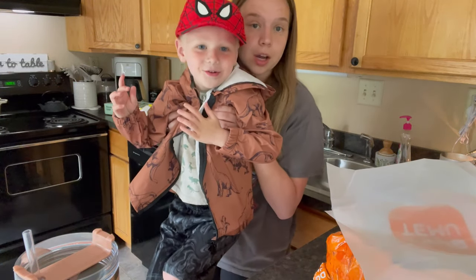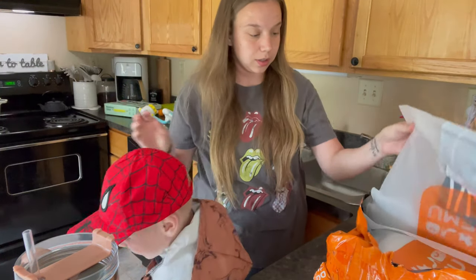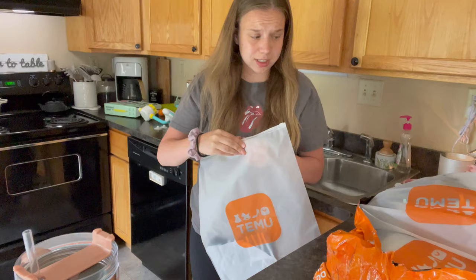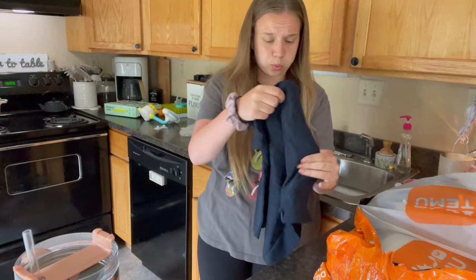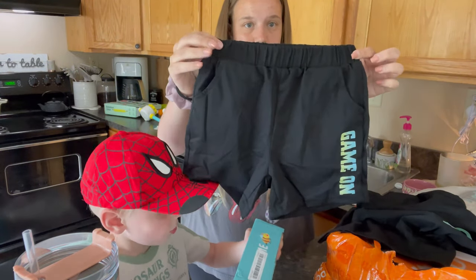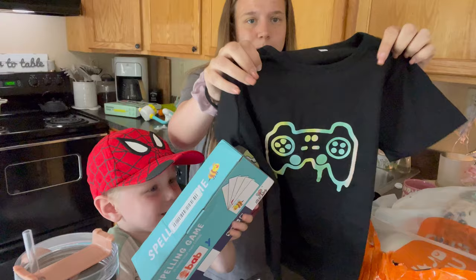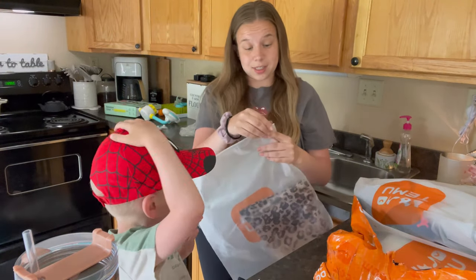Look at this little rain jacket — oh my gosh, so adorable! And everything is packaged really nicely. We have a shirt — this is really nice quality. A little race car shirt, little pants that just say 'game on.' This is really nice material actually — it's like a cottony, breathable shirt.